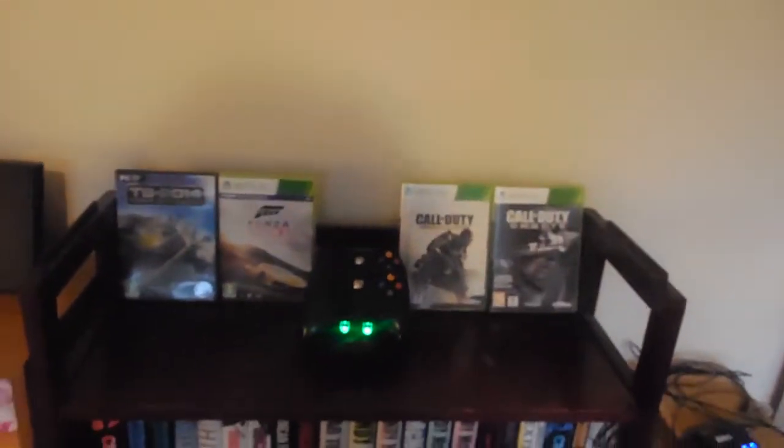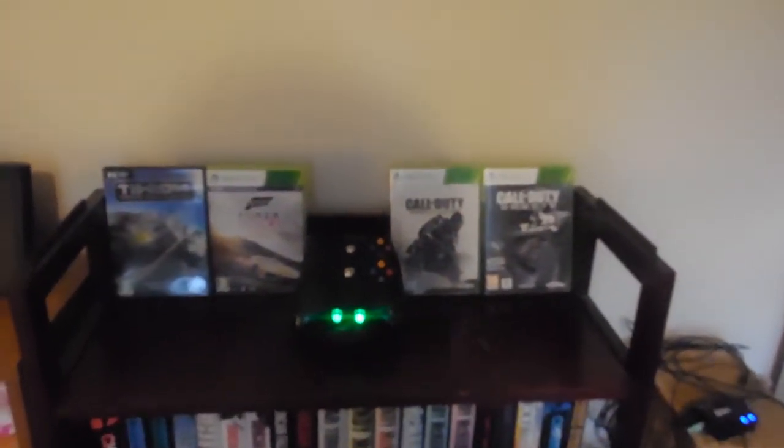This is my charging station with some of my devices, and some of the games I like playing the most.